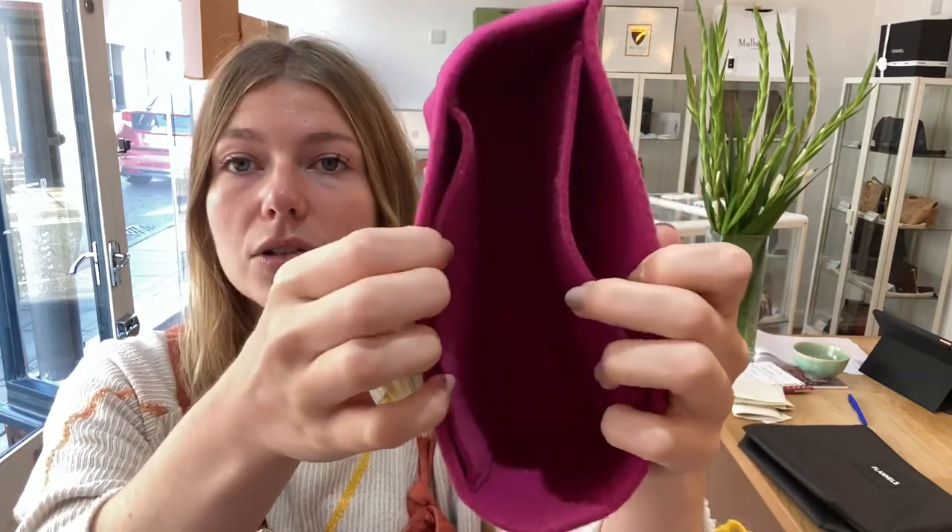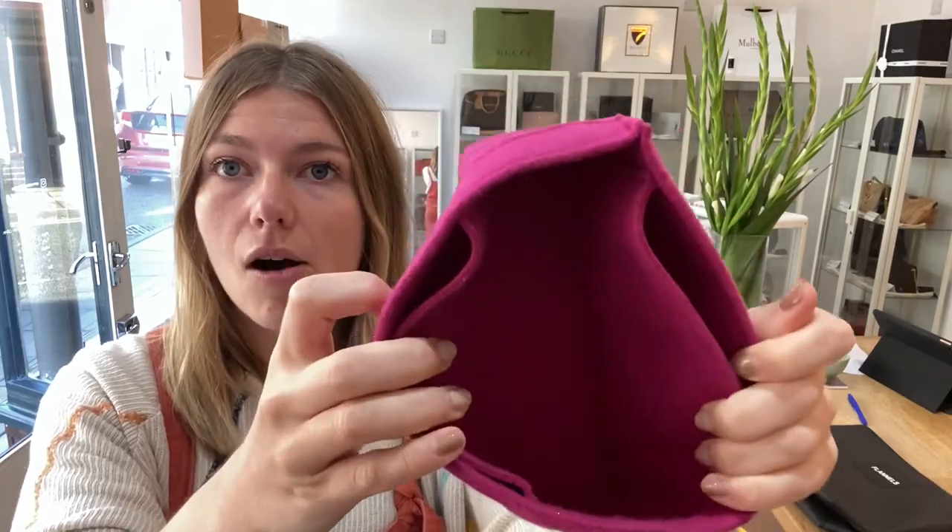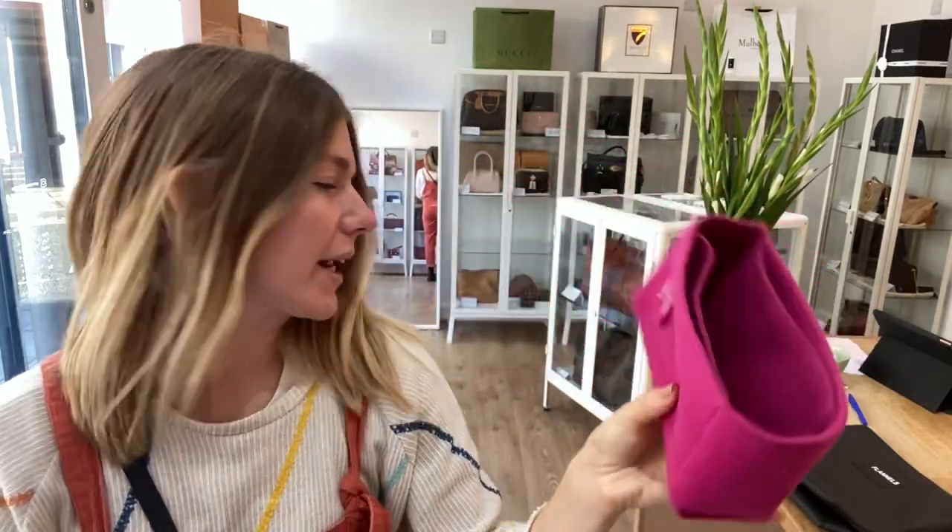which is why the inside is in such a gorgeous condition — it has got two flat pockets. It kind of goes along with the original lining of the Soho, but it just keeps your bag nice and clean.